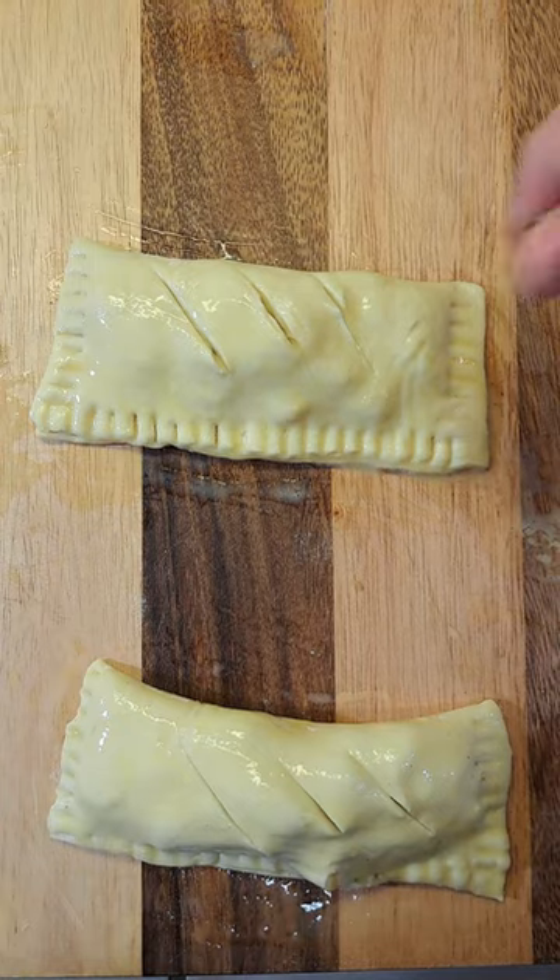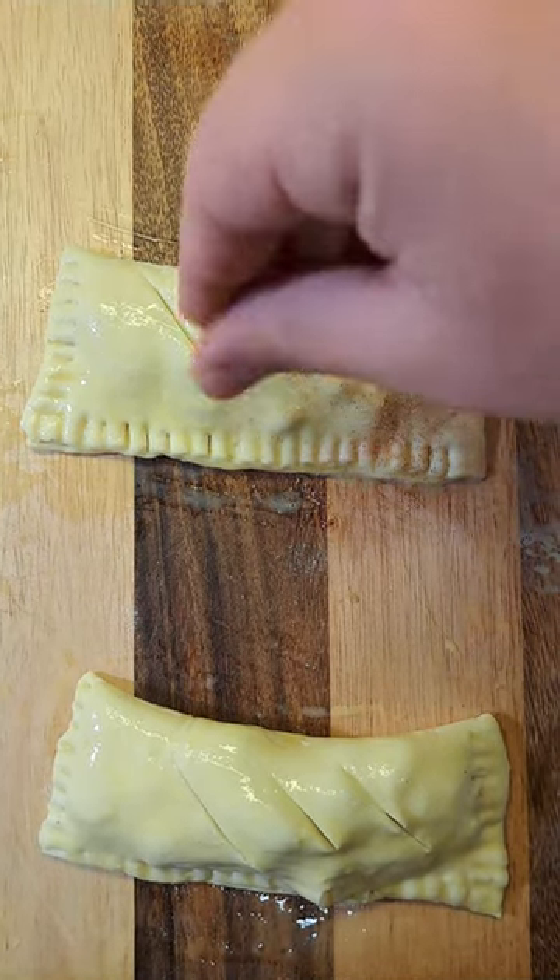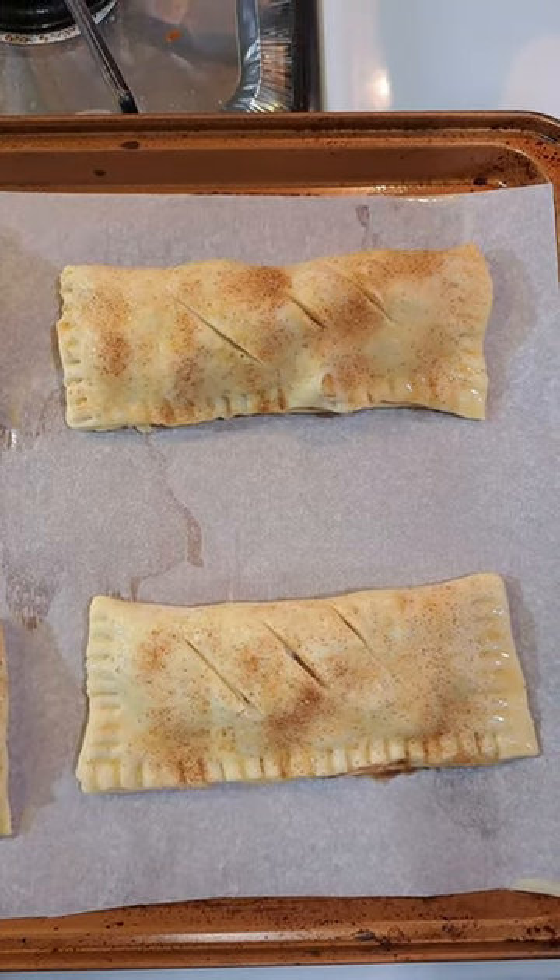Brush the top with some more egg wash. Create some small cuts on the top and give them a light dusting of cinnamon sugar. Now bake at 400 for around 20 minutes. This is how they should look once they are ready.